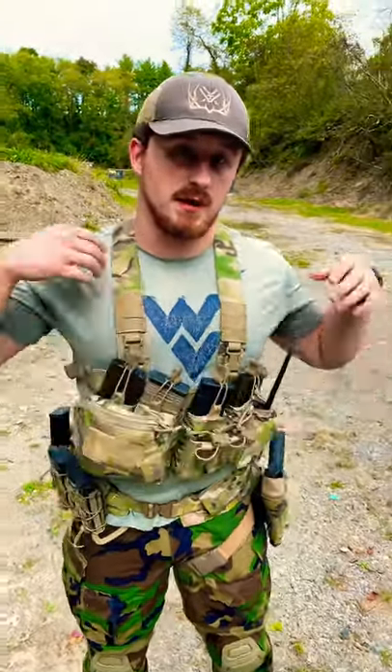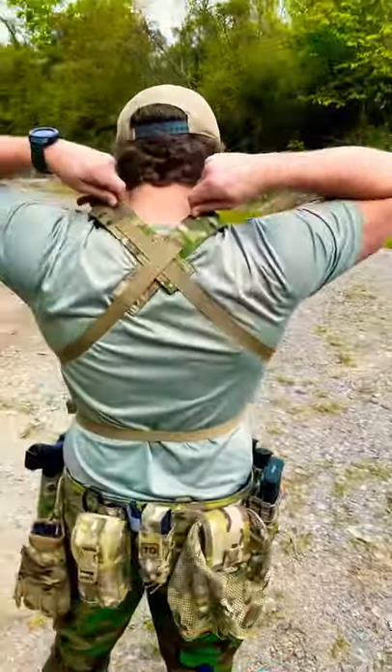Two pistol pouches in the front, and it is held on by an X harness, which is nice because it doesn't matter what you're wearing, this will stay tight on you. Alright, stay tuned for more guys.